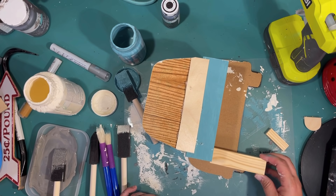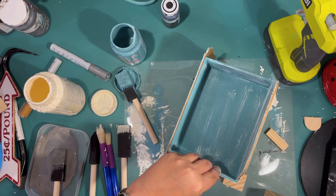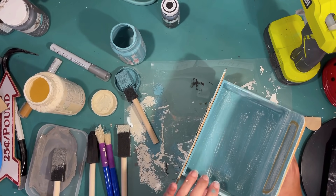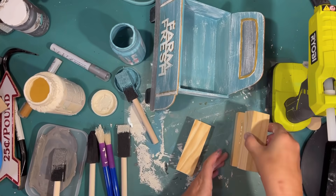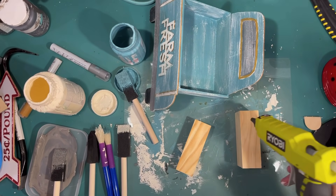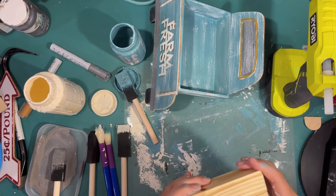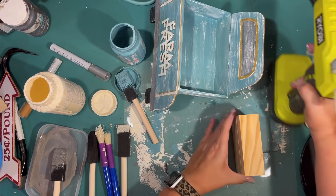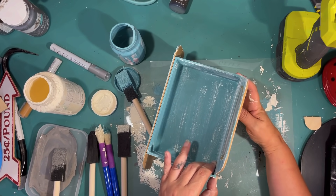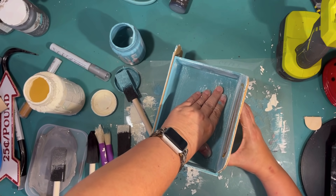I had these giant Jenga blocks from Five Below and mini Jenga blocks from Dollar Tree, and I'm trying to figure out what to use to make the easiest stand. It was about three of the giant Jenga blocks. I'm using hot glue to attach those three giant Jenga blocks together — I should have definitely bought more than one box. They were actually $10 but I got a lot of wood. I'm attaching that to the bottom of my box to make a little stand with a little bit of hot glue.